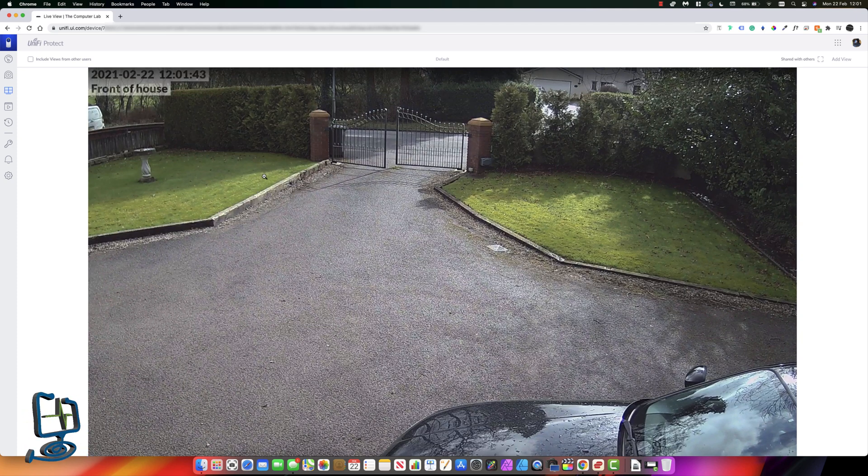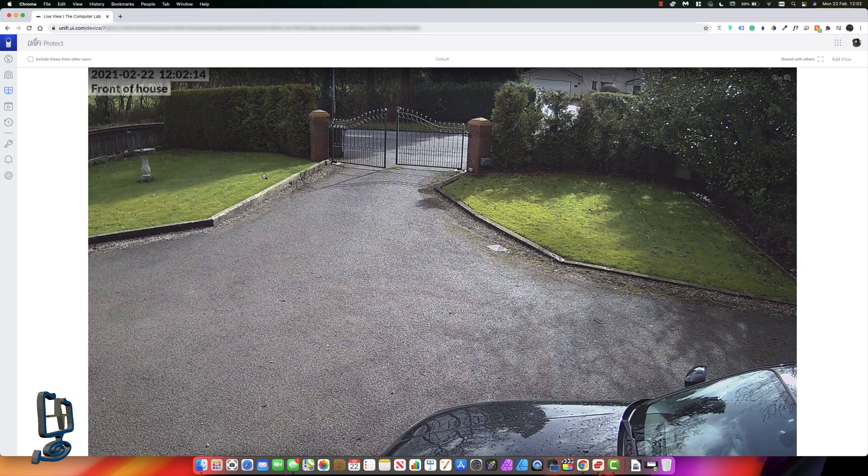That's the end of the video and that's how to install the UniFi UVC G4 Bullet using the UniFi Protect software. Hope this video was helpful - if it was please subscribe to my channel, hit the bell icon to be notified of new videos, and leave any comments below. Thanks again for visiting the Computer Lab.